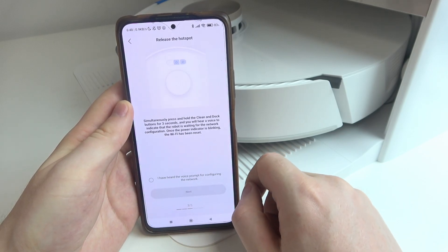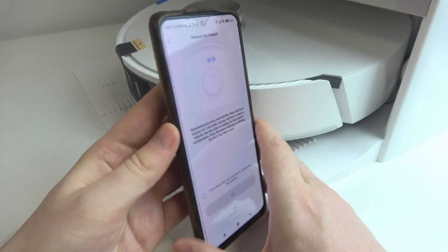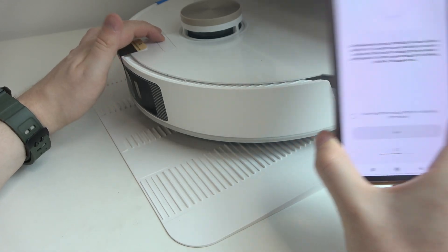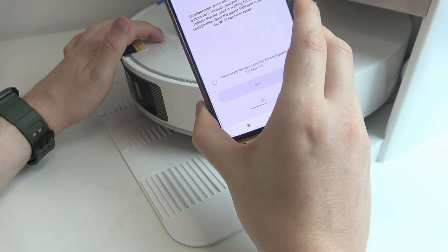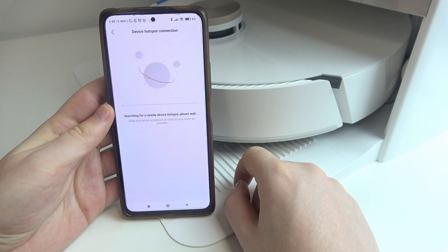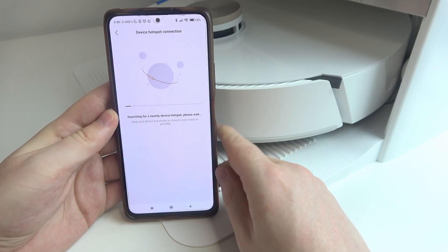The robot has turned on. Now we need to release the hotspot by clicking on the power button and the home button at the same time — these two buttons right here. Click and hold them for three seconds, waiting for the network configuration. Now we can move to the next step and wait for the robot to connect with your smartphone.